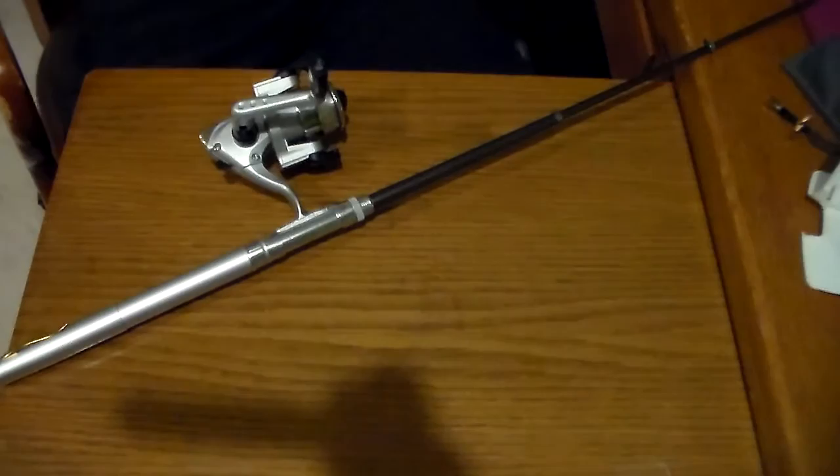And there we have it. We are now ready to add our bait or our hook on there, put our line through these tiny little eyes, and go fishing.